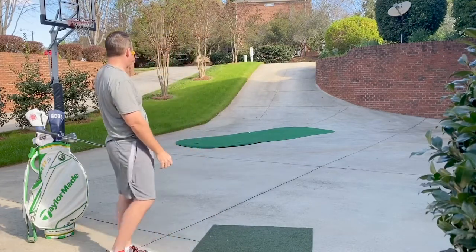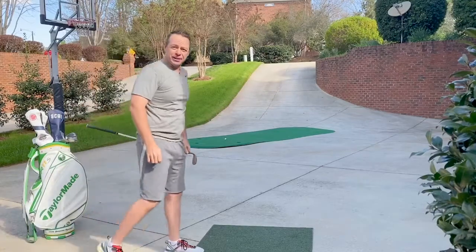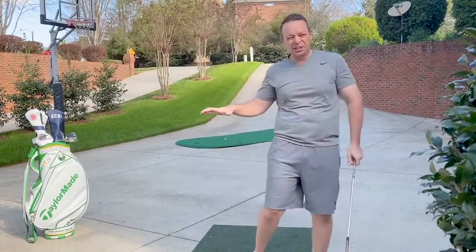Spin back, baby. All right, that worked out pretty good — hit, spin, just a little bit of baby draw on that.